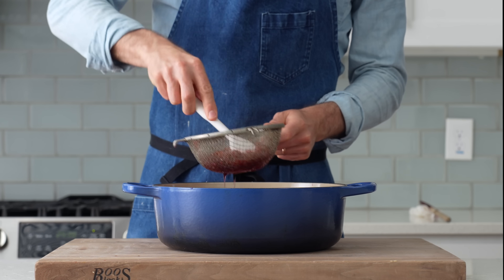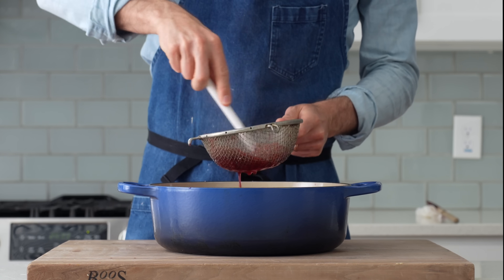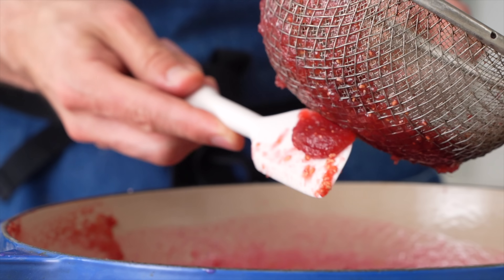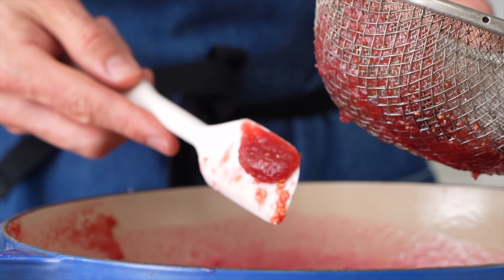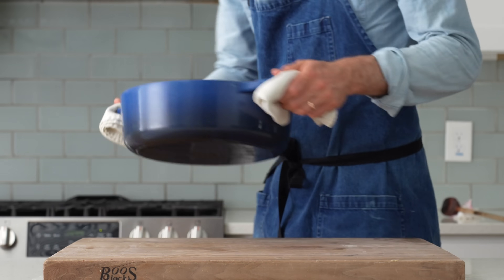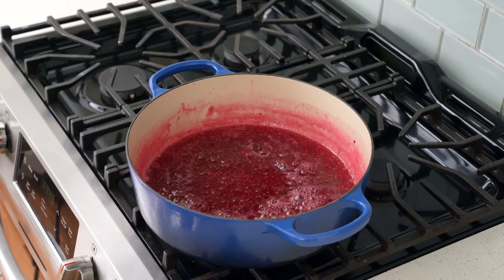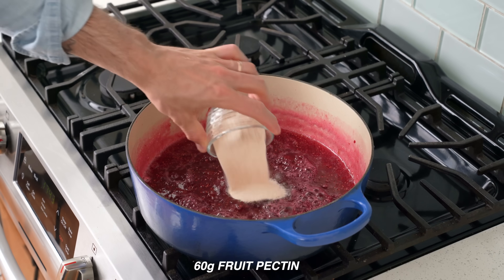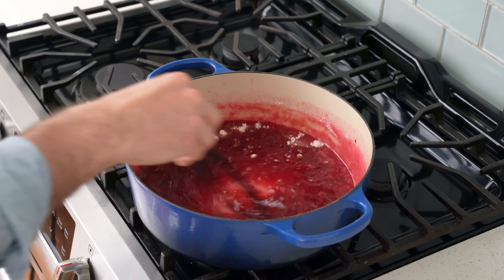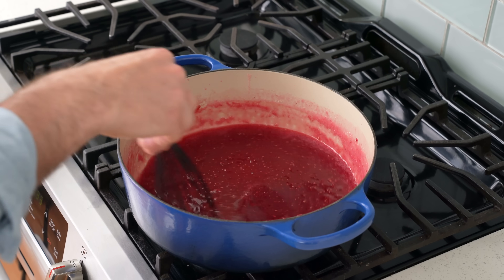Once I've got about half in the strainer, I'll push the cooked fruit through until only seeds are left behind. Make sure to diligently scrape up any raspberry pulp on the outside of the strainer — that's the most flavorful bit by far. Once I've got about 50% fewer seeds in the mixture, I'll move the pot back to the stove. Once it's bubbling, I'll add 60 grams of regular fruit pectin and whisk right away to get it fully dissolved. Pectin needs a combination of temperature, acidity, and sugar concentration to reach its full thickening potential.